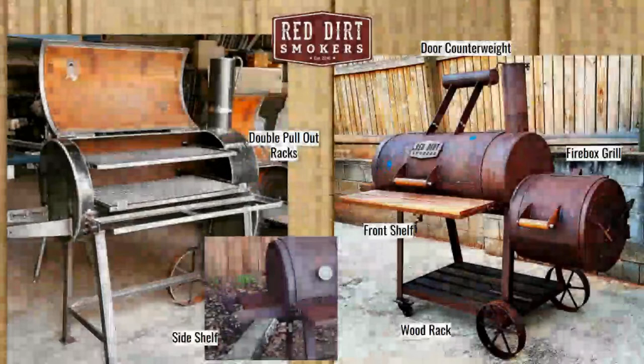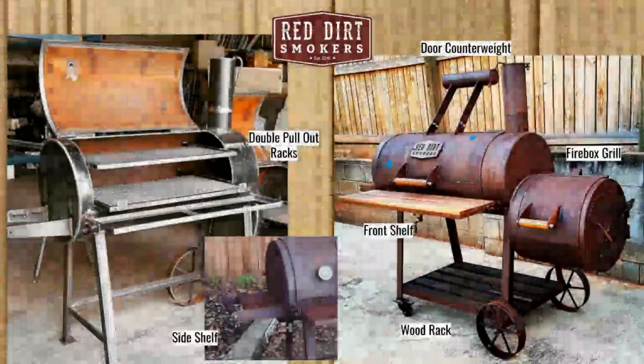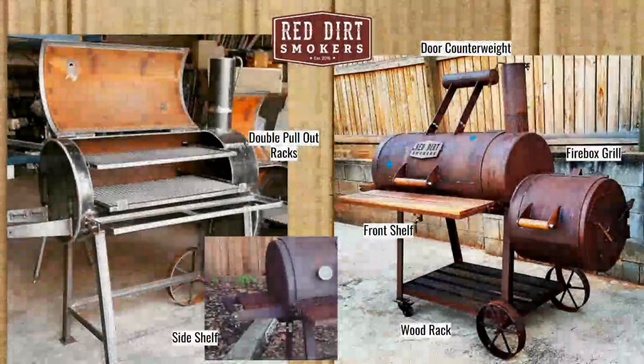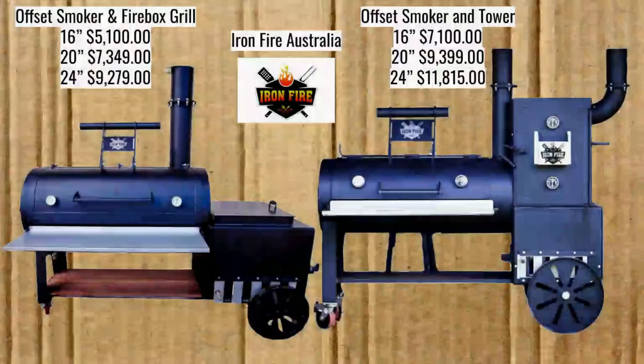Looking at pictures of the Red Dirt Smoker — really hard to find a picture of the inside. We do have a double pull-out rack and it appears there's a side shelf. On one version it seems to be stand legs with wagon wheels on the firebox side, while another has casters on one side and wagon wheels on the other. There's a door counterweight there as well, a really nice thick stack, a firebox grill if you pop that lid open, and a wood rack.